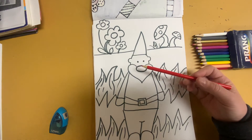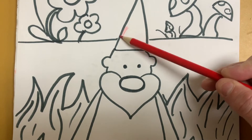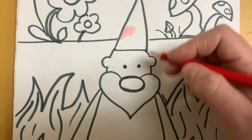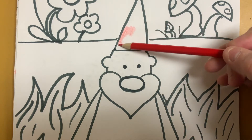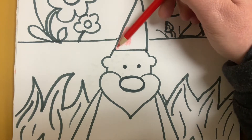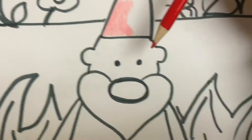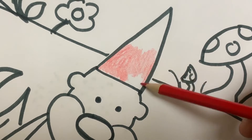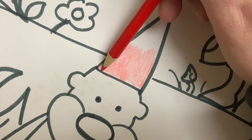When I color with my colored pencil, I'm going to use the side of it. If you try to color straight on down, what you're going to make is a bunch of streaky lines, and I do not want that. I want to make sure I'm coloring within the lines. So I'm taking my time, using the side, and I can turn my paper so that it makes it easier for me to color it in.